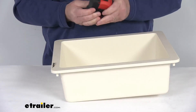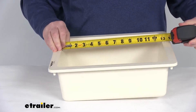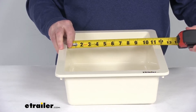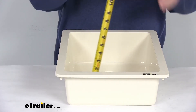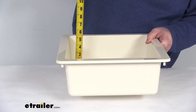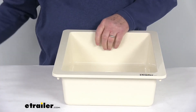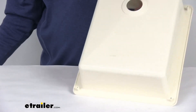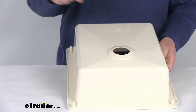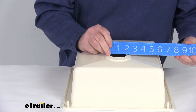For the interior measurements, the inside is going to be right at about 13 inches long by about 11 inches wide. The total inside depth is going to be right at about 4 and a half inches deep. The last measurement is the drain hole opening — the diameter of that opening on the bottom is going to be right at 2 inches.